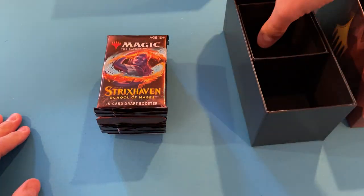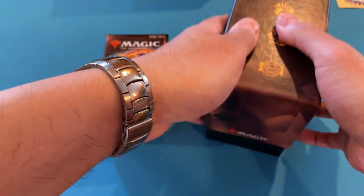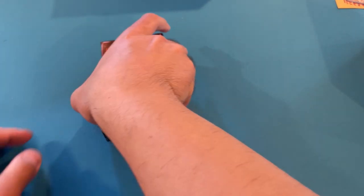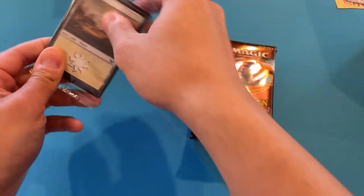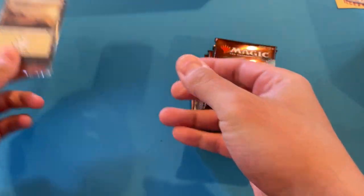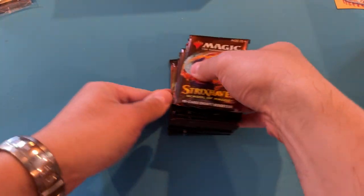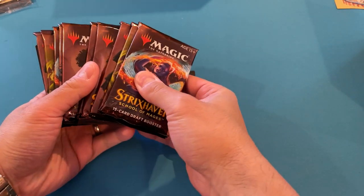We're opening 10 packs and normally I wouldn't have actually bought this bundle, but I didn't want to open up my whole other box. I got a really good deal on this bundle, and I forgot it comes with regular lands. I've noticed that you don't get any basic lands out of these packs.